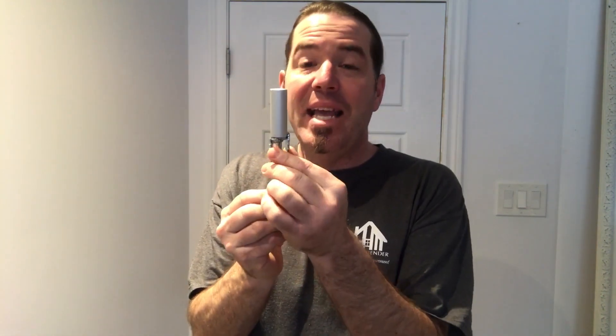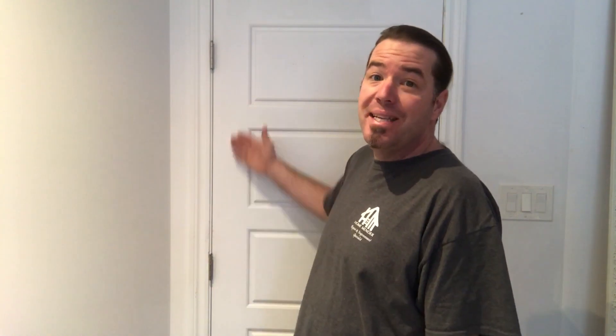We've got this hinge pin door closer from Ideal Security. It installs in less than five minutes and is very easy with basic tools. You can put this on any hinge on your door. I'm gonna pick the middle one so you can see what I'm doing. First we want to remove the pin on the hinge of the door — simple hammer and screwdriver.